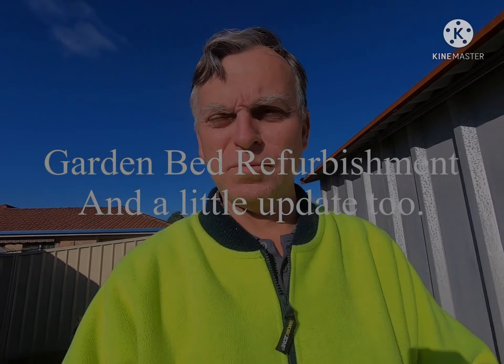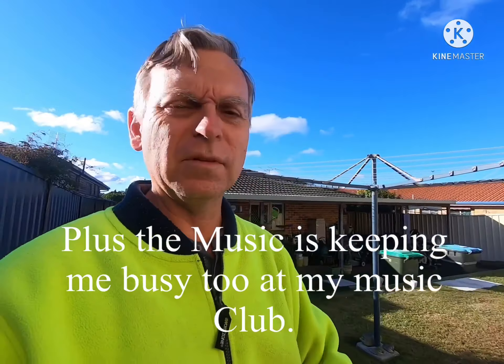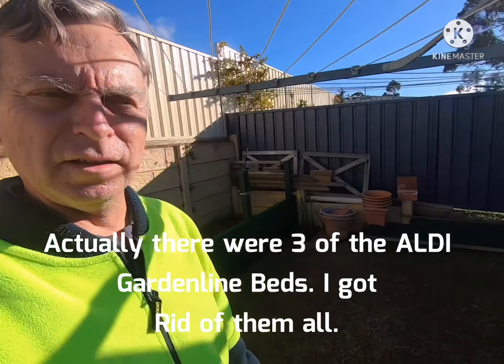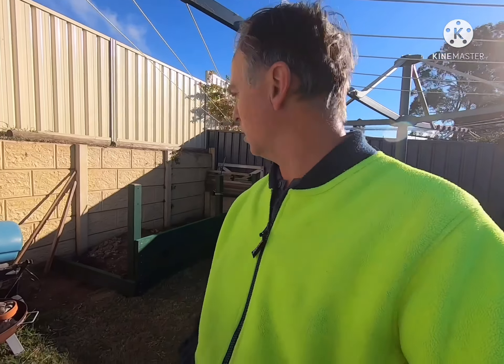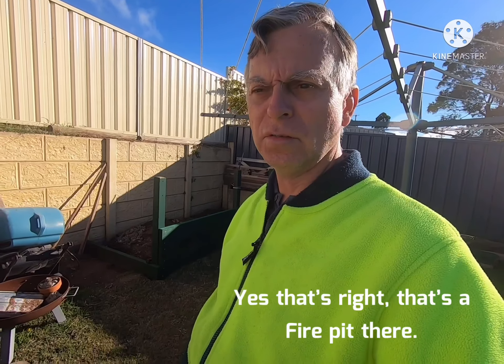Hi everybody, welcome back again. I've not been slack, just been very busy at the moment. As you can see behind me, I've been updating my garden. I've been updating the procedure — I did have three metal garden beds, and I haven't been doing any filming of this lately, that's why I've been trying to get everything up to date.